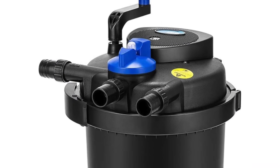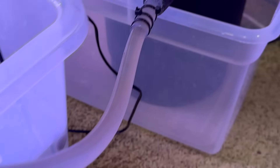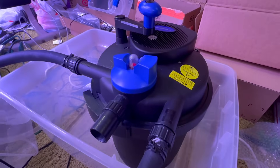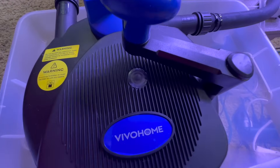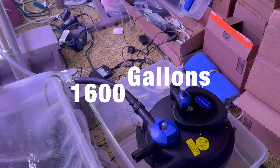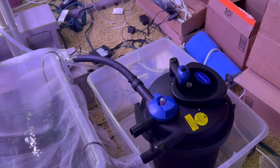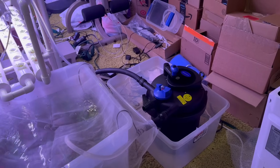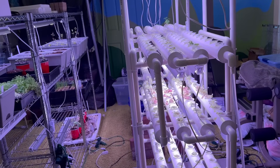For my biofilter — this one is more designed for a pond rather than an aquaponic system, but it works the same for this setup. This pond filter can withstand ponds up to 1,600 gallons, which is insane. It works great, and if I scale up this setup, it will be very good to have long term.